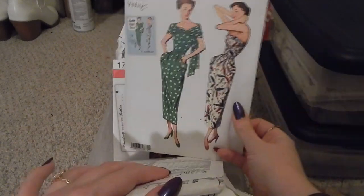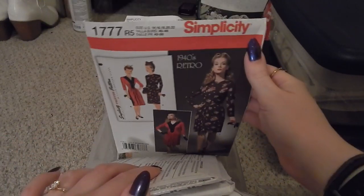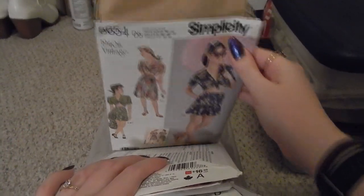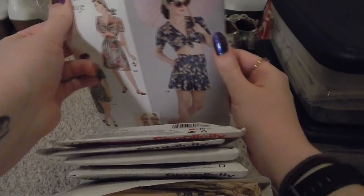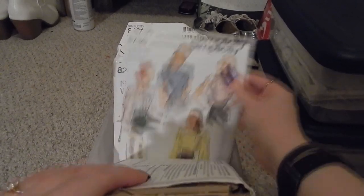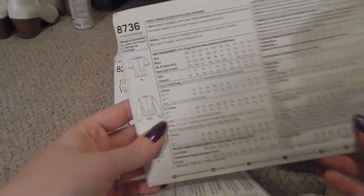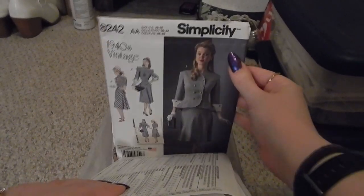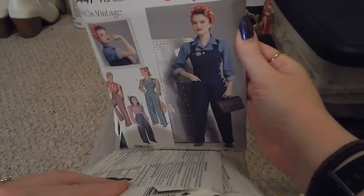Then we have Simplicity 1777, a 1940s retro style — haven't made that one yet. Simplicity 8654 — I have a video about the shorts from this, which I'll link. Simplicity 8736, a series of blouses that all seem to button up the back, which is why I haven't made this one yet — you need help getting into it. Simplicity 8242, a nice little suit, and Simplicity 8447, overalls and a shirt blouse.